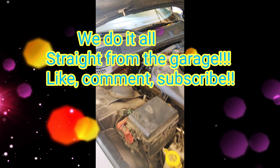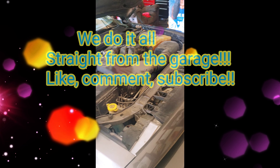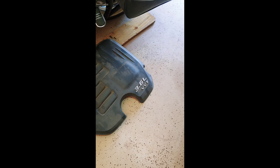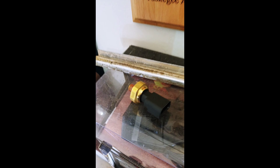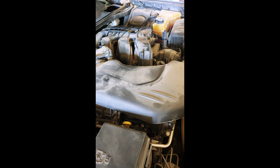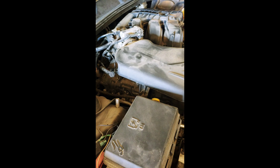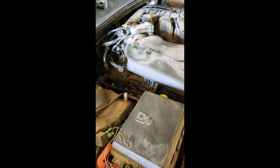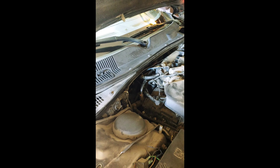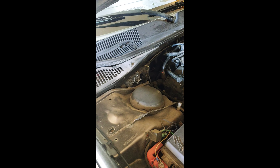Hey YouTube, we do it all straight from the garage once again with another video. Got a 2013 Dodge Challenger RT with the 3.6 and we've got to change the oil pressure sensor. From the research I've done, you have to take the intake off, but I found a video — shout out to Limo Garage — saying that if I remove the wiper cowl and some other things, I can get to it from the back side of the engine.